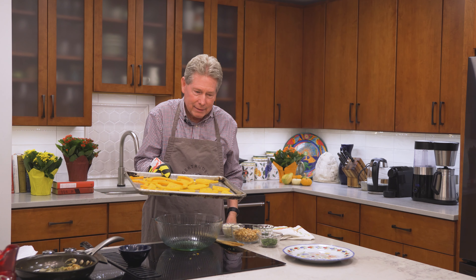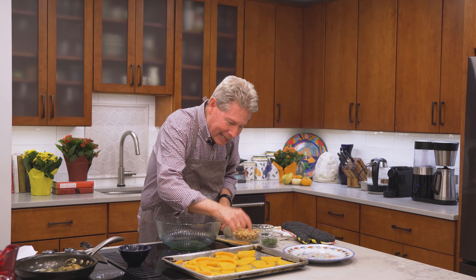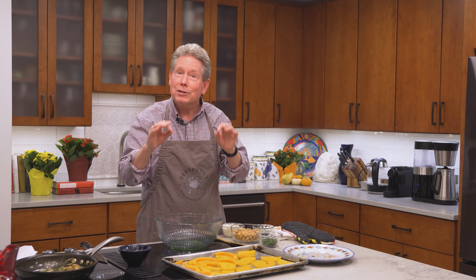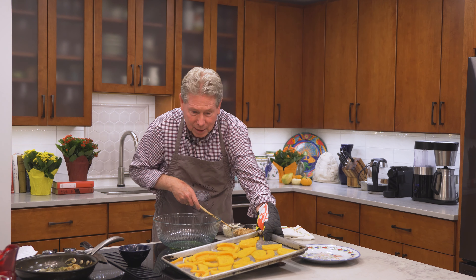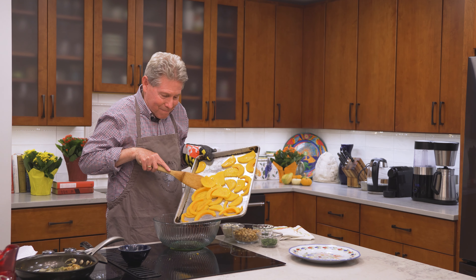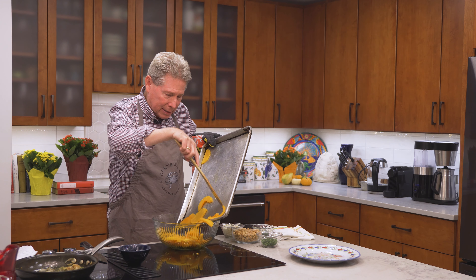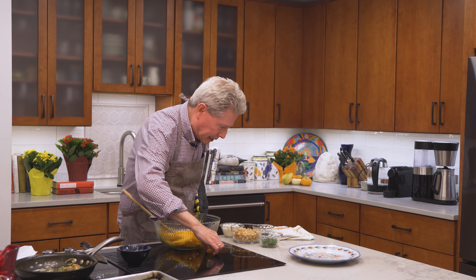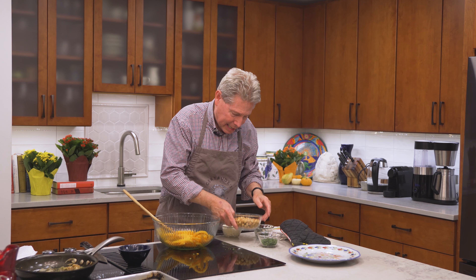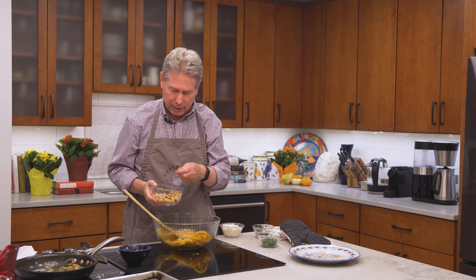All right, here we go — our butternut squash is all cooked through. It's a little bit tender, but you don't want it mushy — just barely cooked. To finish the dish, take all the lovely butternut squash and put it into a bowl. Then we're going to add about a cup of toasted hazelnuts — also known as filberts if you can't find them labeled as hazelnuts at the store.